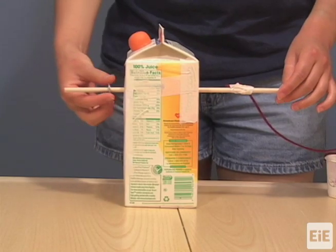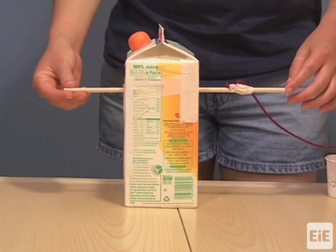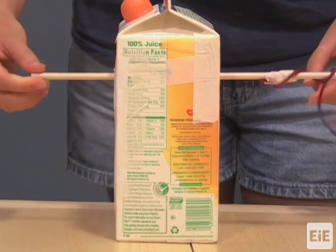Next, slide a washer onto the dowel on the opposite side of the carton until it is flush against the carton. The dowel should be able to spin freely.